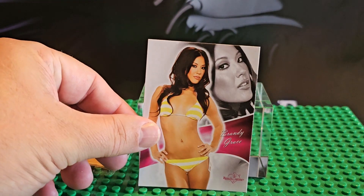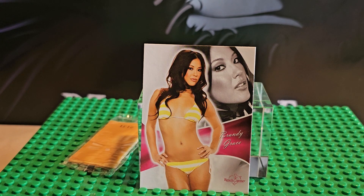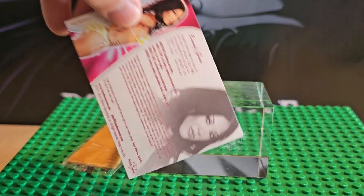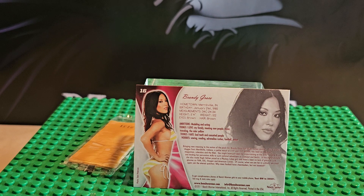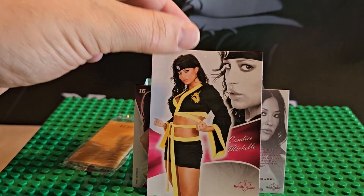Inside these cards they do not contain nudity but they are model cards from that era, or sports athletes, and they give their names right there. They give you a little bit of information on their stats, hometown, age, and when they were born. This is card number 16. So if you do like collecting model cards these might be for you.